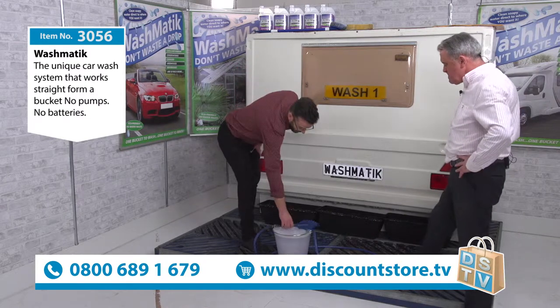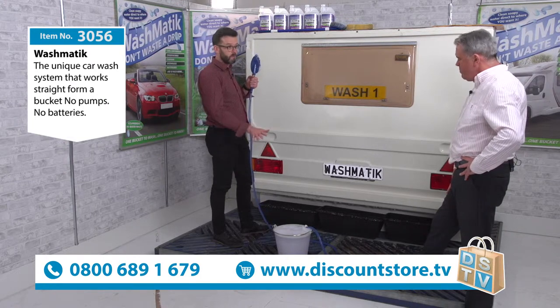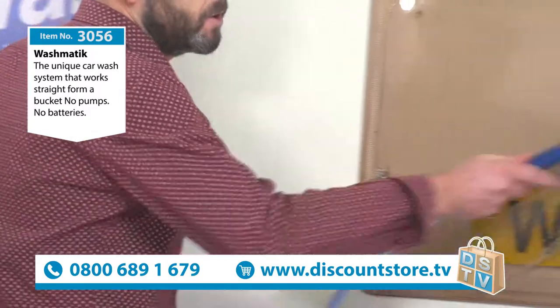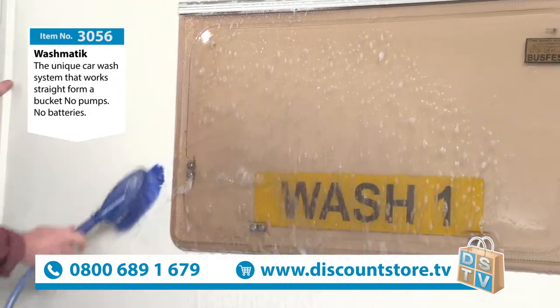Very, very simple, folks. All you need is a bucket. One bucket will clean a car, a caravan, a motorhome, no problem. It's very simple. No batteries, no motors, no pumps. Now here's the clever bit. You move it up and down, round and round — that pumps clean water directly from a bucket.